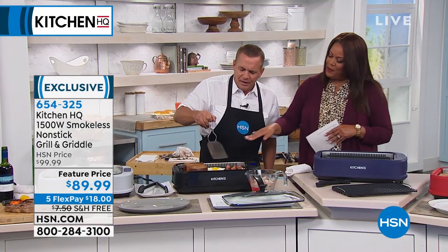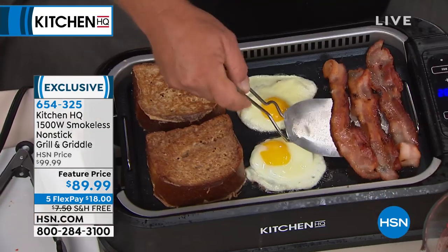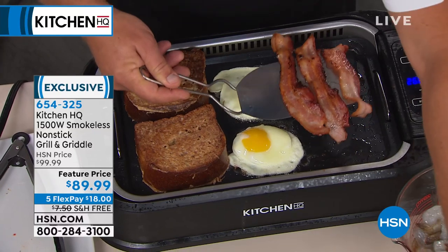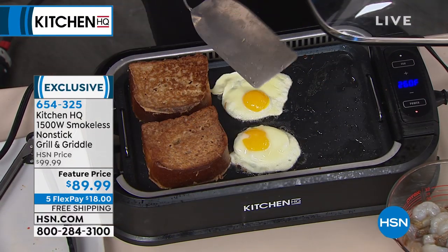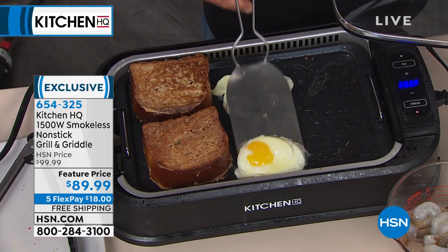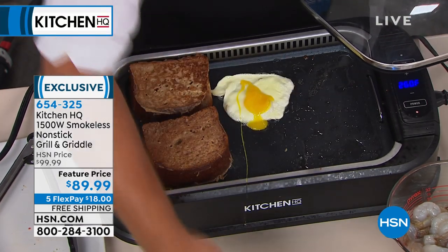We've got breakfast going here. I like mine over medium. I'm putting in my order right now, Chef John. You're going to love this for bacon. This little griddle is non-stick — you can see how these eggs just slide right off.